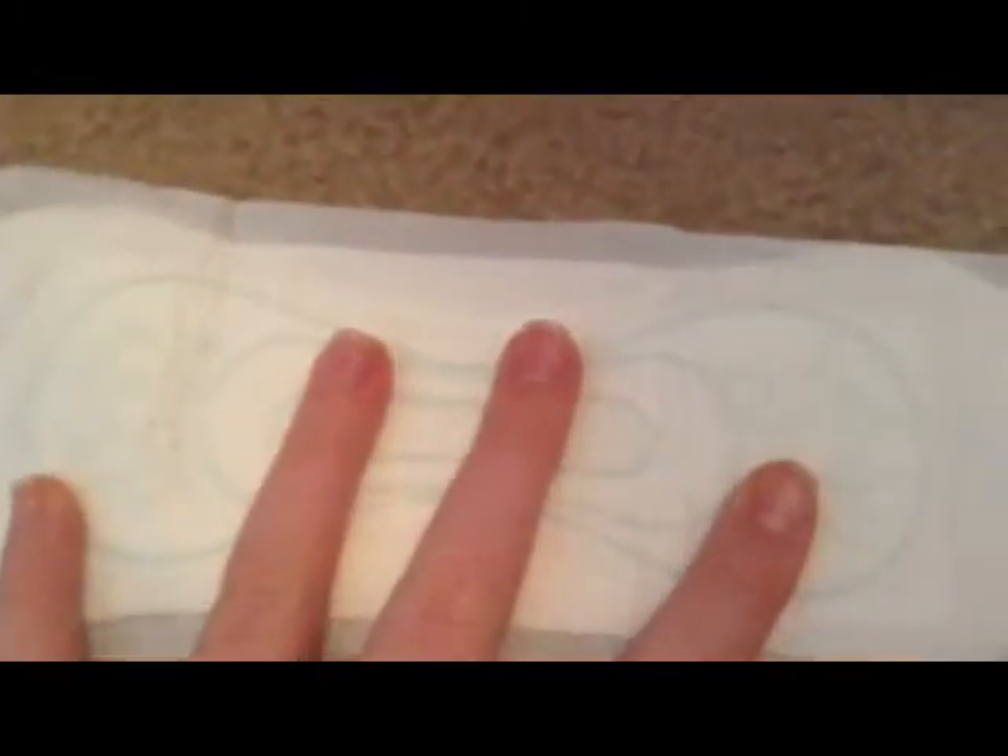I have Kotex Natural Balance regulars without wings, and I hate that they don't have wings. I don't like these anyway. I use them as liners because they are pretty thin. I use them as like overnight liners so I just don't leak over. I still don't like them though.